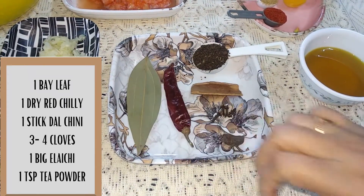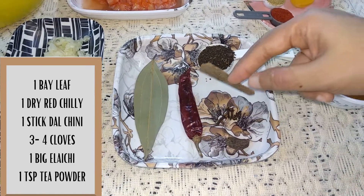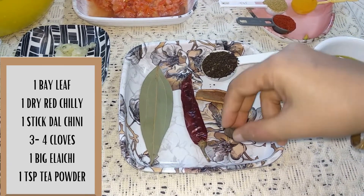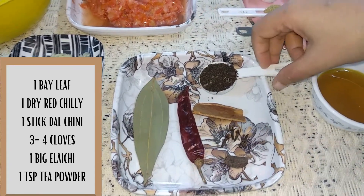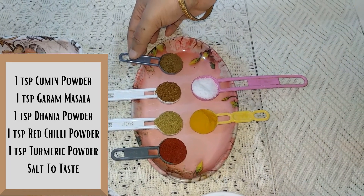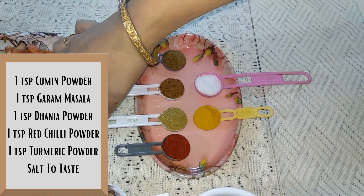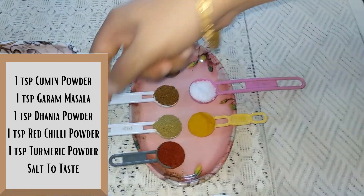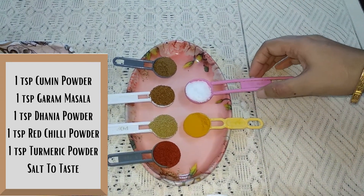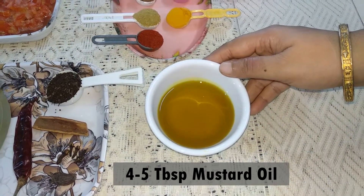Spices: 1 tsp tea powder, 1 dal chini stick, 1 big elaichi, 1 dry red chilli, 1 tsp cumin powder, 1 tsp garam masala powder, 1 tsp dhania powder, 1 tsp red chilli powder, turmeric as needed. Also half cup oil — mustard oil — and 1 tsp salt. 4-5 tablespoons mustard oil in a pan.